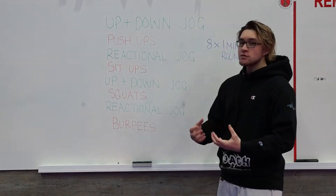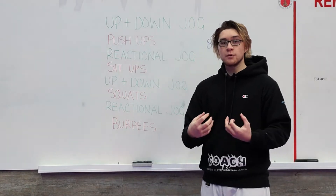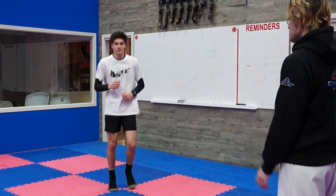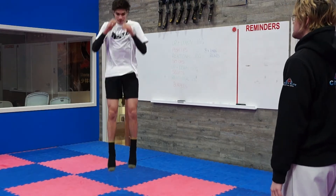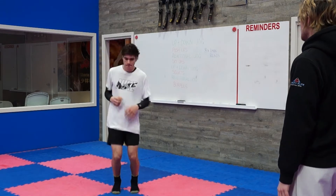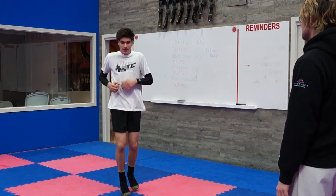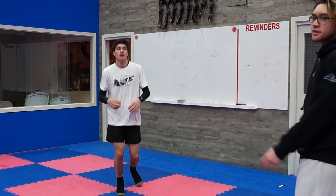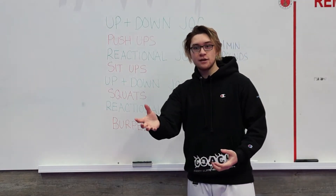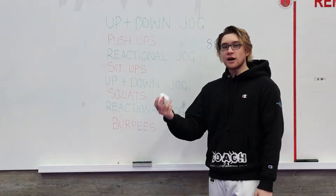I'm assuming you guys know how to do your push-ups, sit-ups, squats, and burpees — they're all basic exercises. We're looking at up and down jog and reactional jog, and you're probably wondering what those are. You're going to need someone to help you out. For up and down jog, you're going to be jogging on the spot, pumping those arms and legs, and when someone calls 'up' you jump as high as you can, and when they call 'down' you reach down and touch the ground, then get back to jogging. You do that for a whole minute.